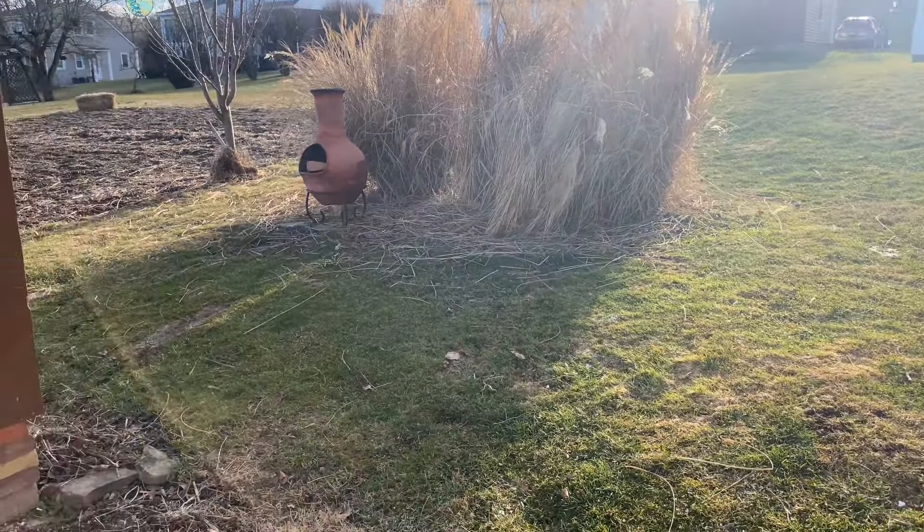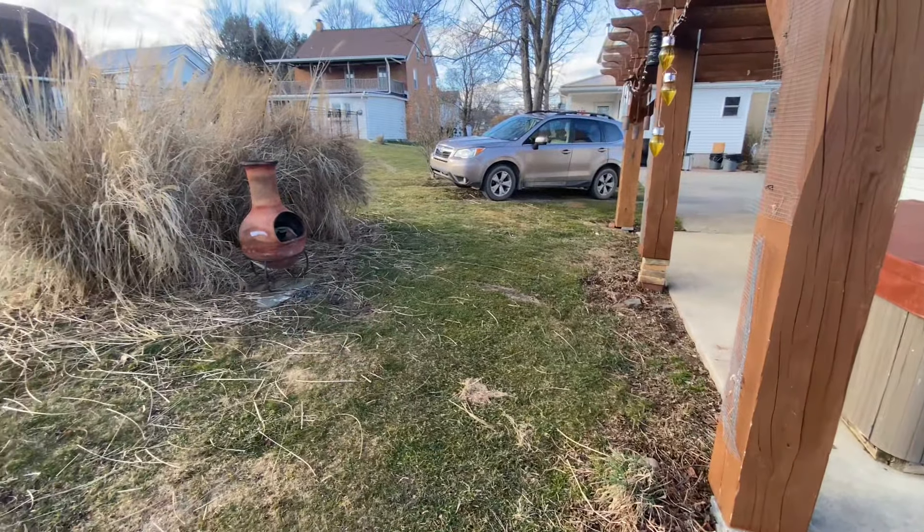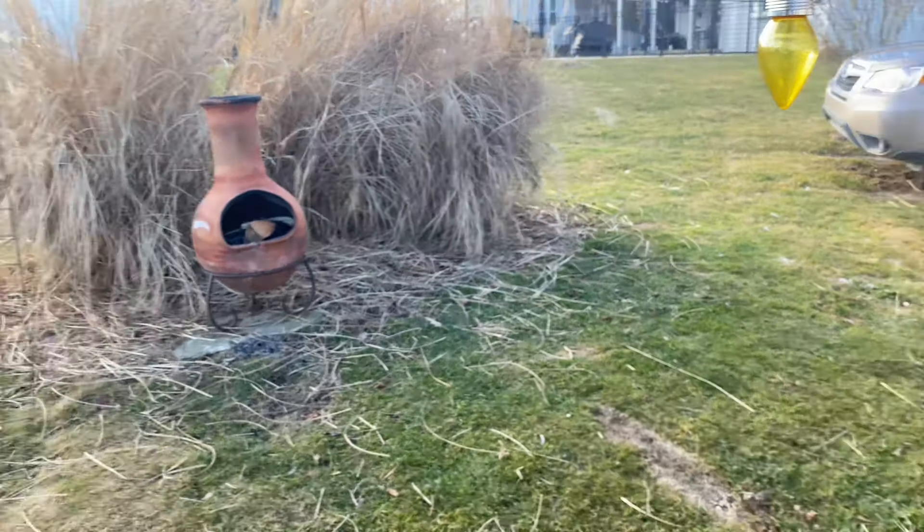This is my backyard, and in this video you're going to see me rip it apart. I had plans to put in a patio right here, but I haven't really gotten the time to do so and I've just found the time recently. So stay tuned.